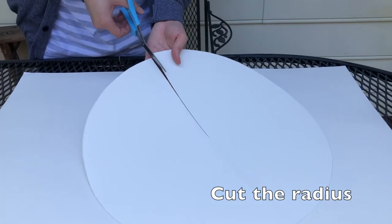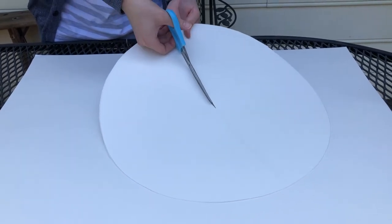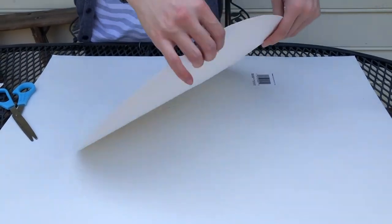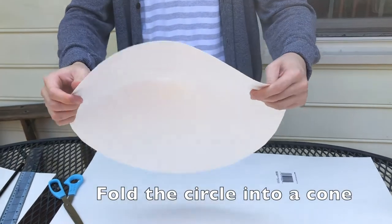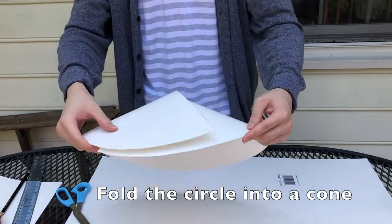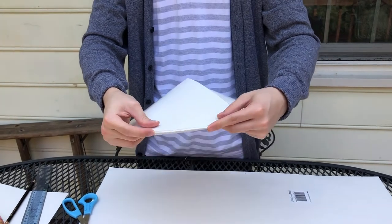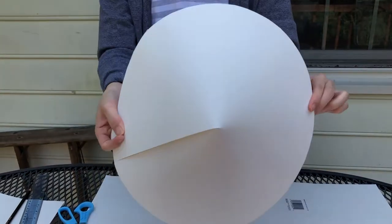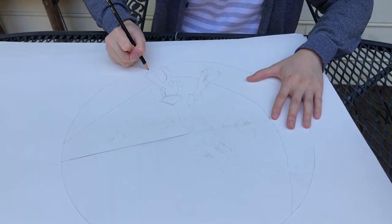Now cut along the radius and fold the circle into a cone shape to form a hat. Use a pencil to begin designing the hat.